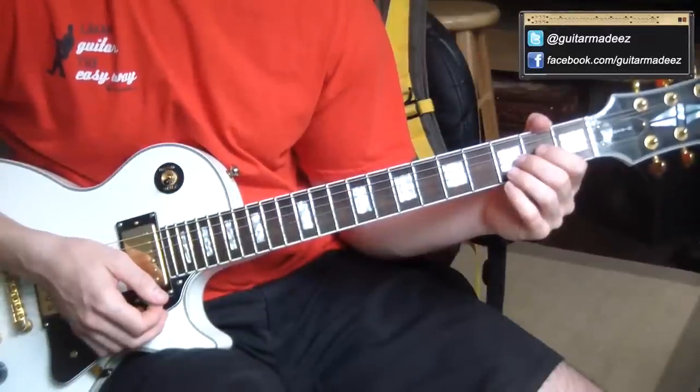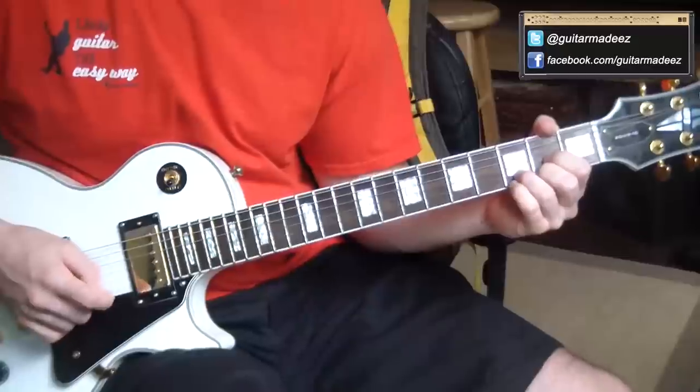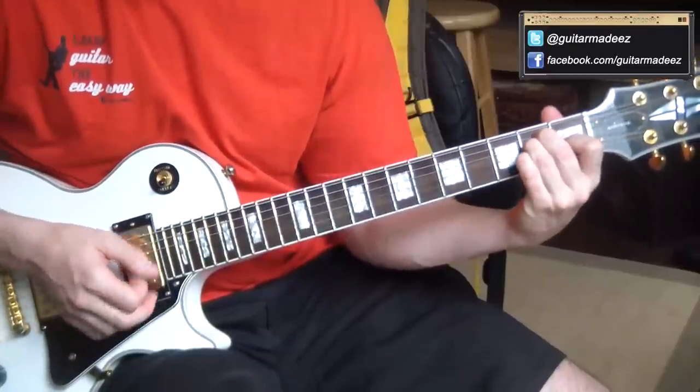This is the guitar lesson for Neil Young's Down By The River from GuitarMadeEasy.com. First things first, make sure your guitar is in standard E tuning.